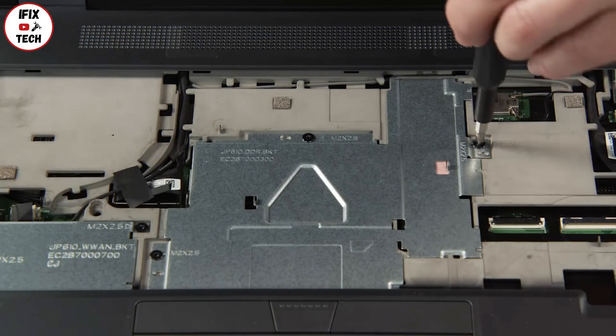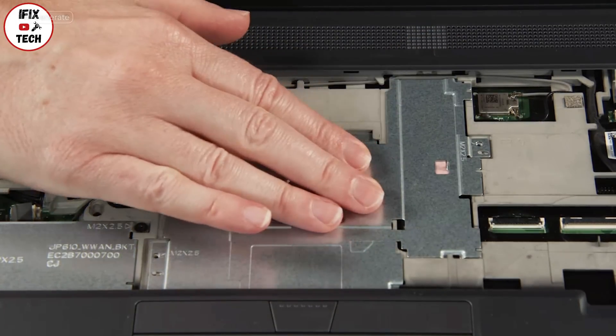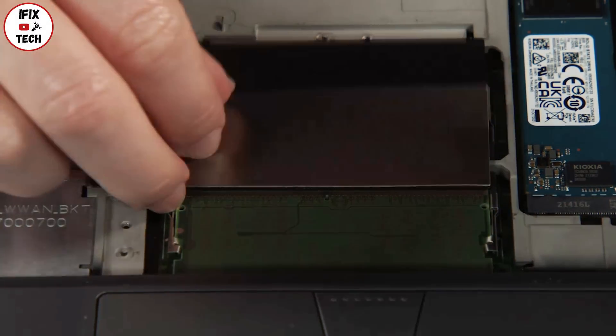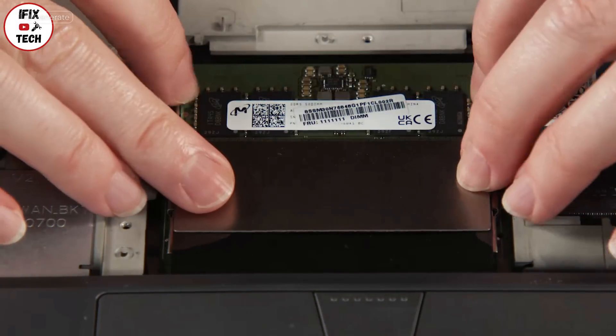Remove three screws. Slide the service bracket away from the wireless LAN card and remove it from the system. Lift the flap, then spread the retaining clips out to release the module and remove it from the system. Repeat with the second module as needed.